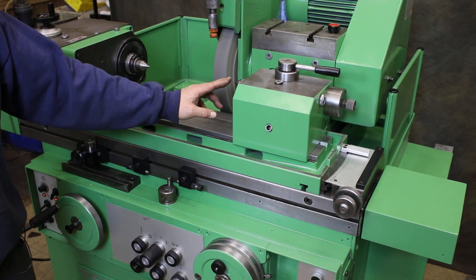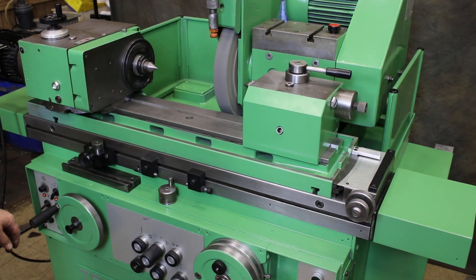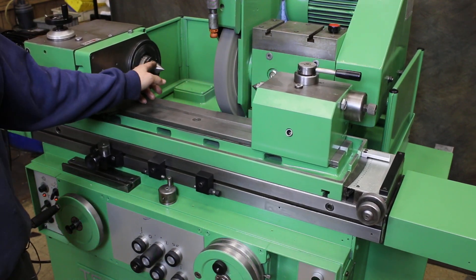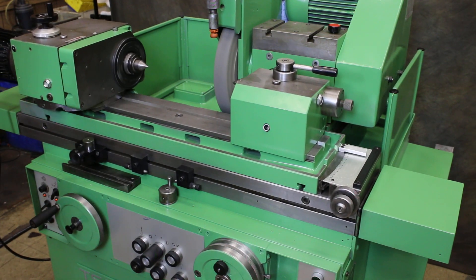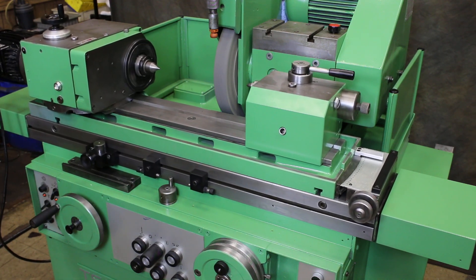The tailstock here uses a Morse Taper number three center, and the headstock here uses a Morse Taper number five. Currently, it has a reduction sleeve from a Morse Taper number five to a Morse Taper number four for the headstock spindle. This could be made live or dead. Right now it's dead — the spindle is locked and the driver is turning to rotate your part.